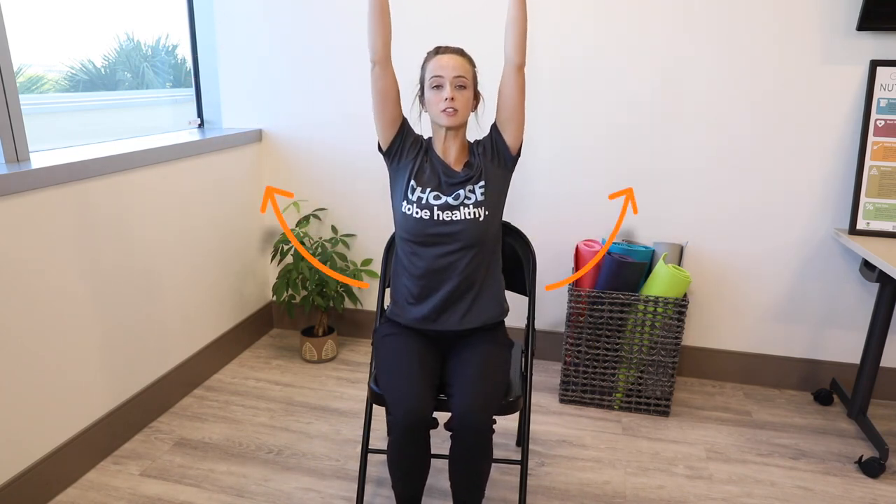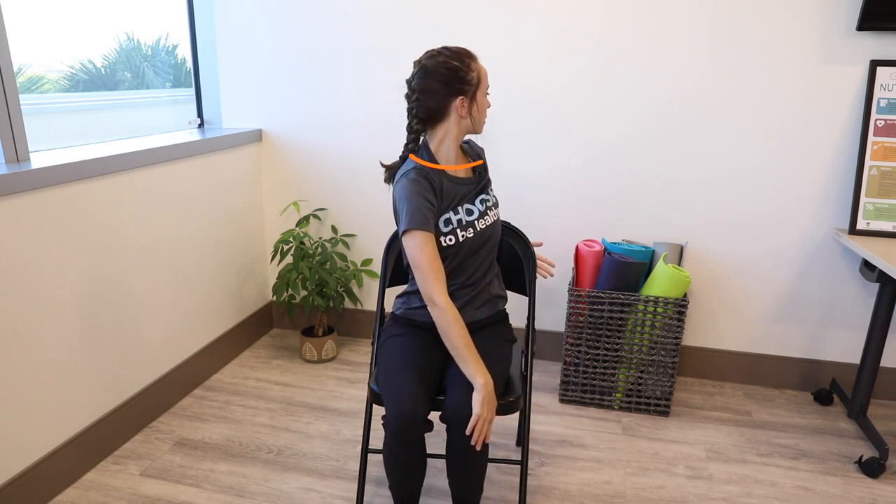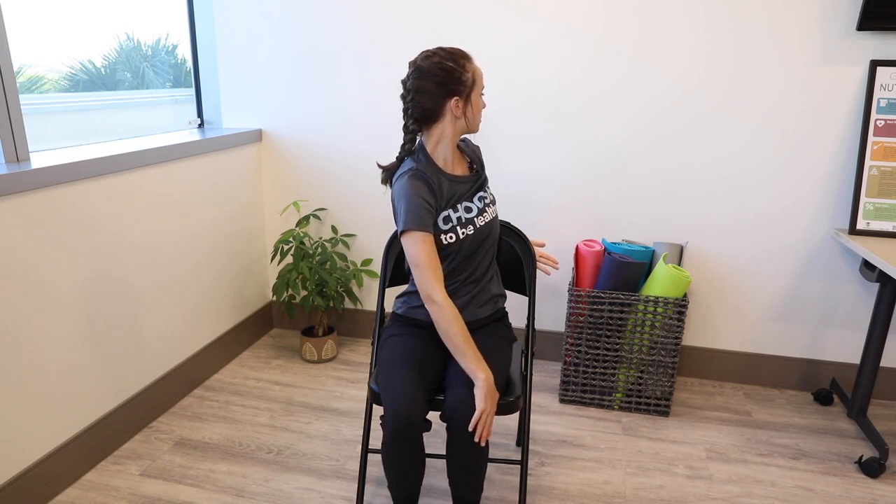And then switch sides. Again, start with a big inhale, lengthening through the spine. On the exhale, going to your second side, making sure your head is following. We're bringing our gaze over the back shoulder, and I can use my hands to help deepen the twist.